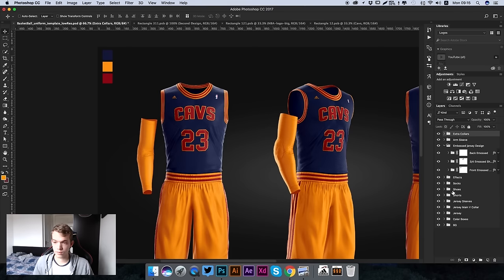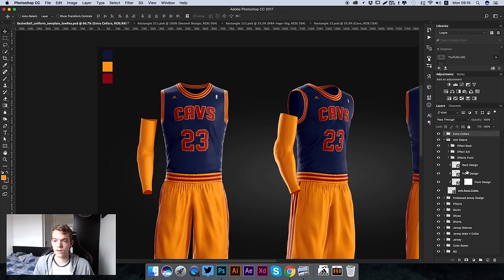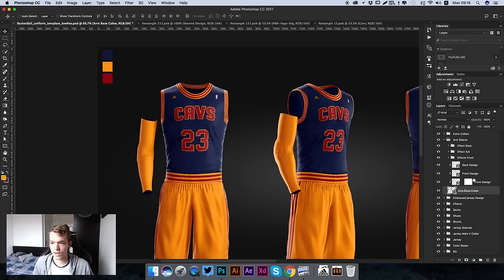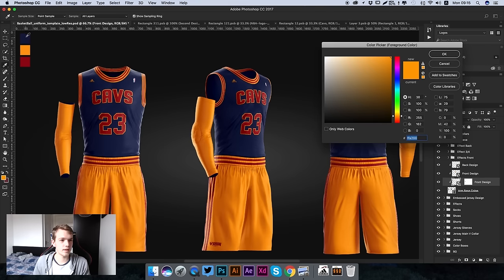Now we're going to change the arm sleeve color. We can completely remove the arm sleeve just by hiding the layer - there you go. I'll show it again. Open the folder and we have all these different effects to change the design. We can change the color by going to Arm Base, Arm Base Color, double clicking on it and changing it to any color we like. We're going to make it the blue to match the kit.